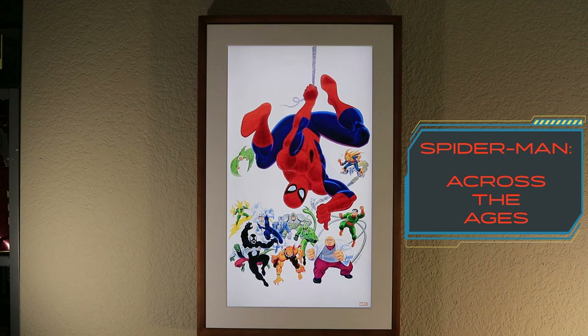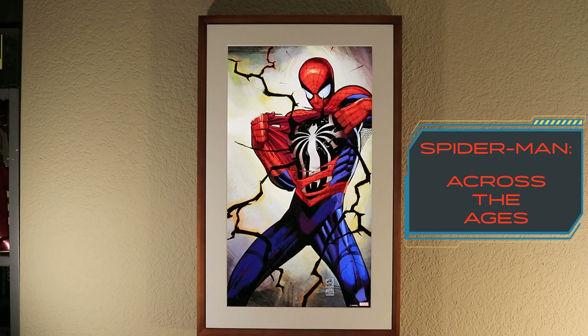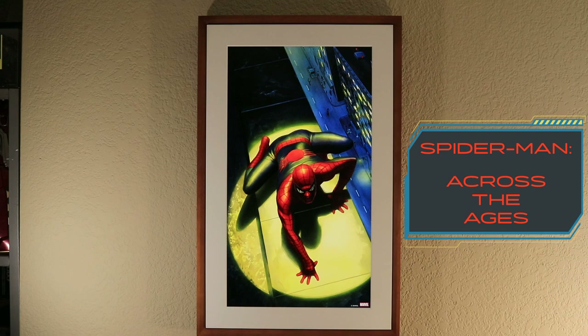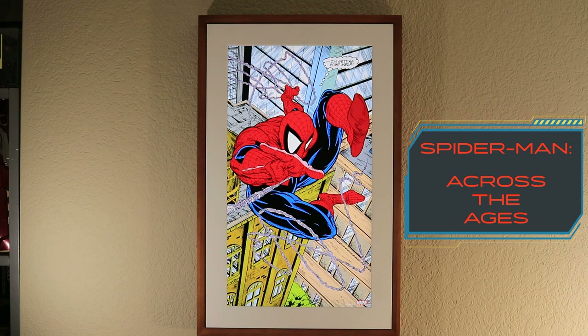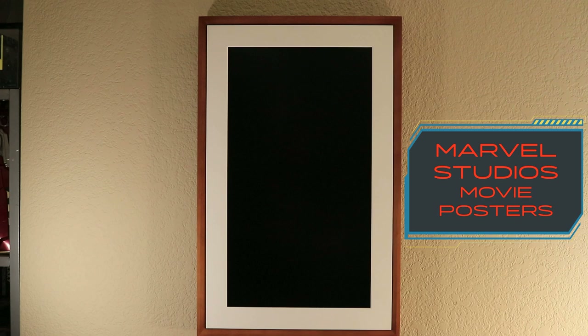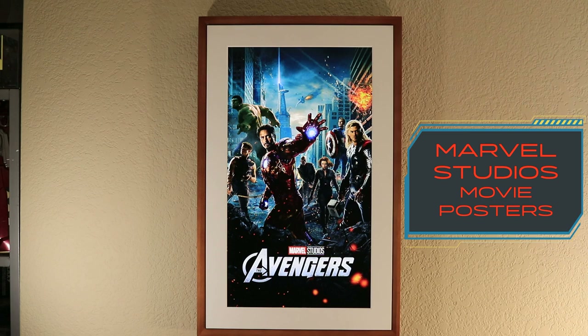Here is the Spider-Man playlist with all its artwork, and here are all the Marvel Studios movie posters.